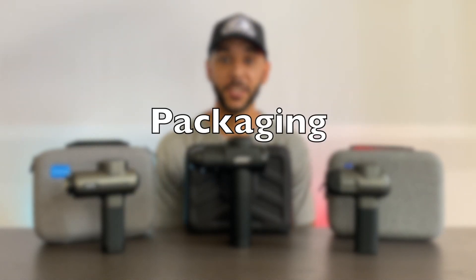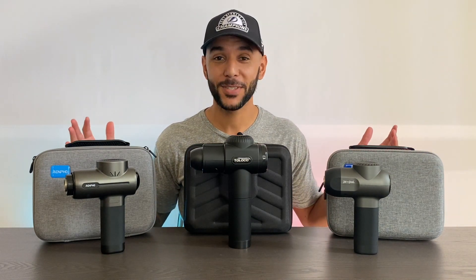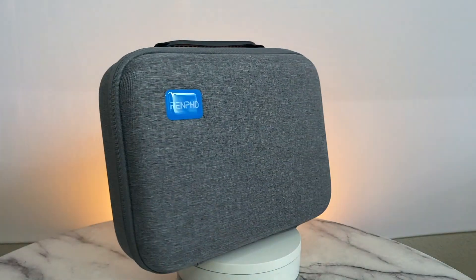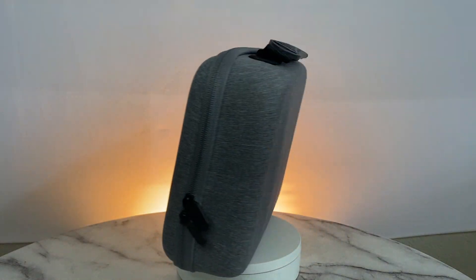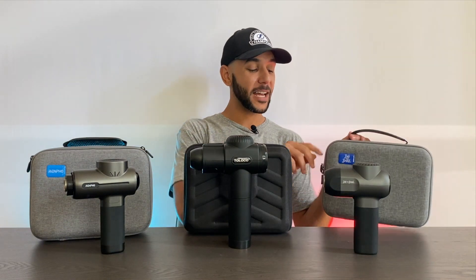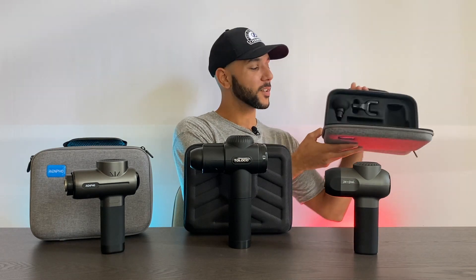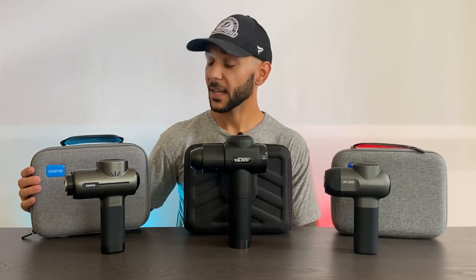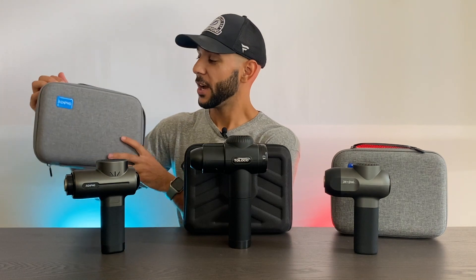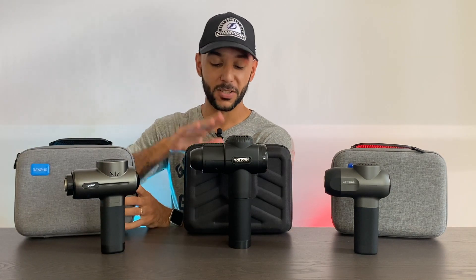Next up we're talking about the packaging and carry ability. You may have noticed the Bob and Brad and Rempo have the identical case — I'm assuming the same manufacturer — because these are the exact same case with just a different logo on them. Literally identical when you open them up; every single detail is the same down to the zipper. So I'm going to open both just to show you, and then compare one to one against the Toloco packaging.